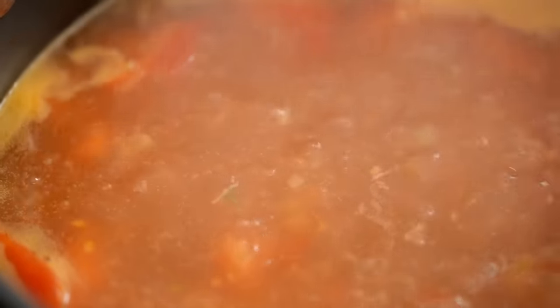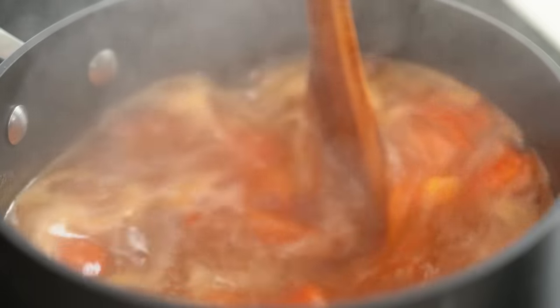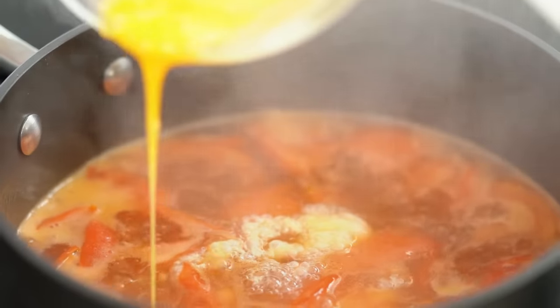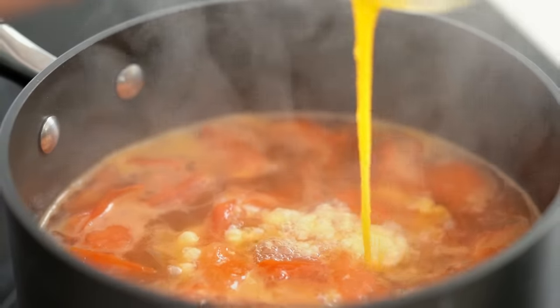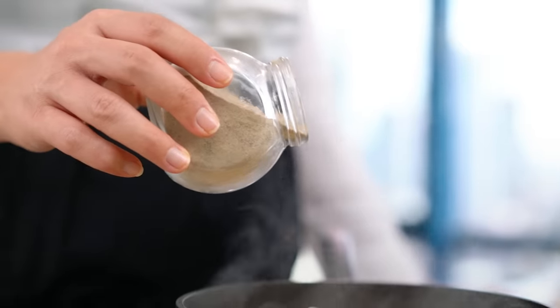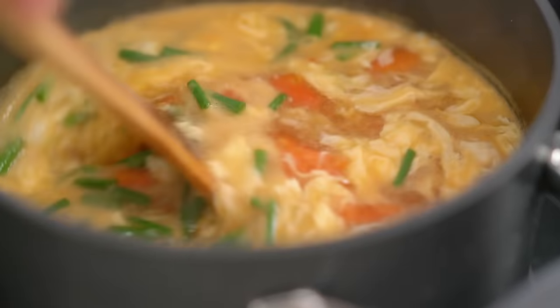Now when we've got a rapid boil going, we want to add our egg. The secret to getting that beautiful, lacy web effect is to spin around and create a little vortex in the soup, then pour the egg into the middle. I love that little magic that happens — just joyful! Now a little bit of pepper, and let's make use of the green part of the spring onion we saved — I'll snip those straight in and just check for seasoning.